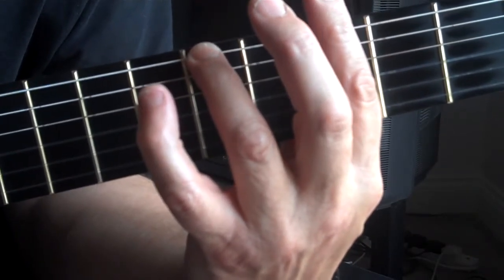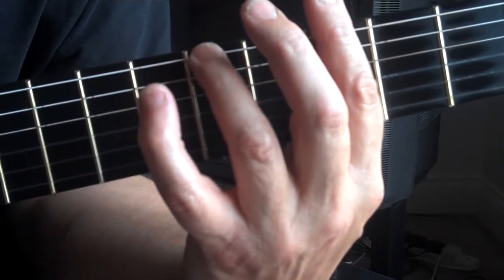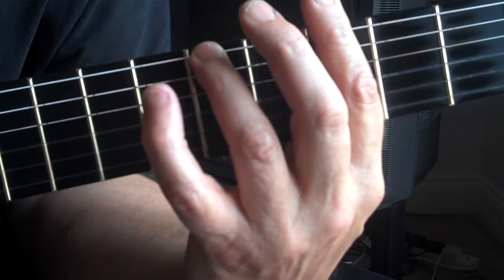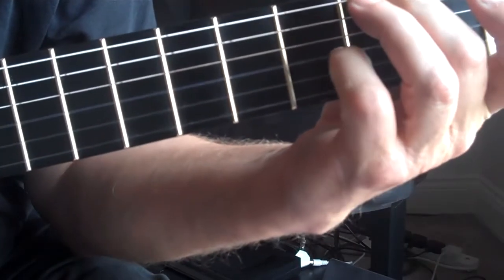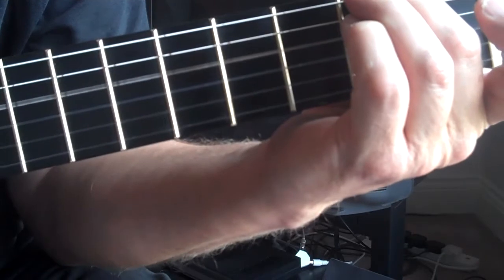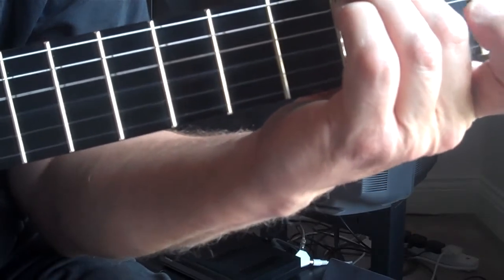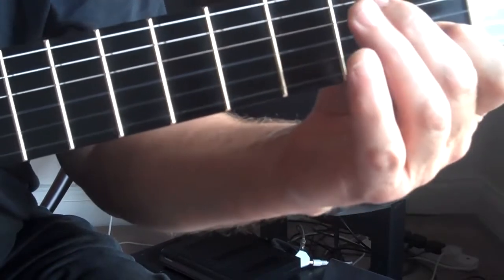Then we're going to go to C with an E bass. That's convenient because there's a nice little thing we can do — we can use the open D string and then come up to the E like this. There's our E for our C chord, and the actual melody goes like that.